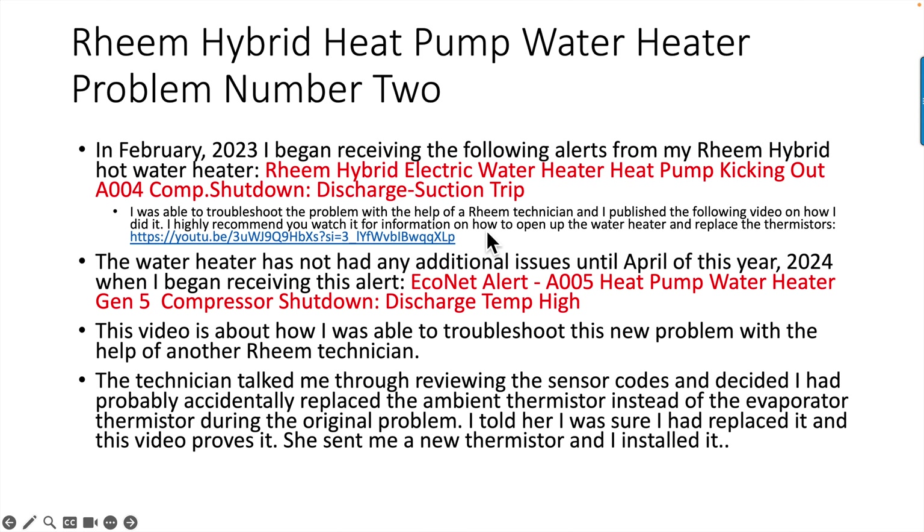I recommend you watch that earlier video for information on how to open up the water heater and replace the thermistors. It also has information on how thermistors work. I'll have a clickable link in the description and one in an end element at the end of this video.